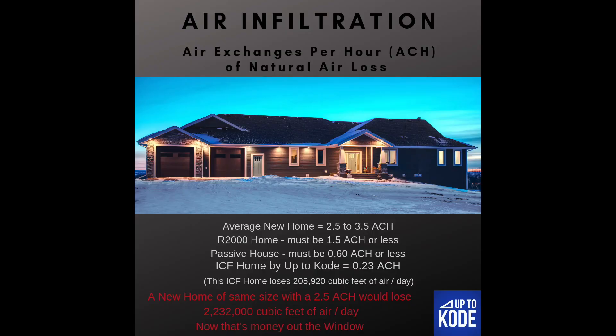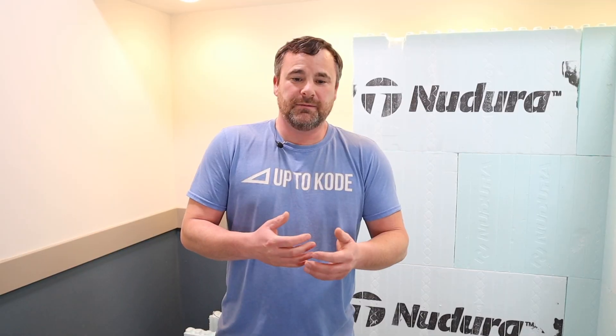In our area there are guys having a hard time doing a conventional build trying to get one ACH, and they're super happy about that. So ACH — air exchanges per hour — is the total volume of the house of air that gets lost every single hour. The standard build right now to code is 2.5 air exchanges per hour. Here's a chart I developed for the house where we got the 0.23 ACH — it shows you the number differences. Anytime you're losing air you're conditioning that air, heating or cooling it, and if you're losing two and a half times that every hour, that's money out the window. If you can build something super airtight with ICF, you don't need extra products, extra labor, or extra steps — it's super simple to achieve.